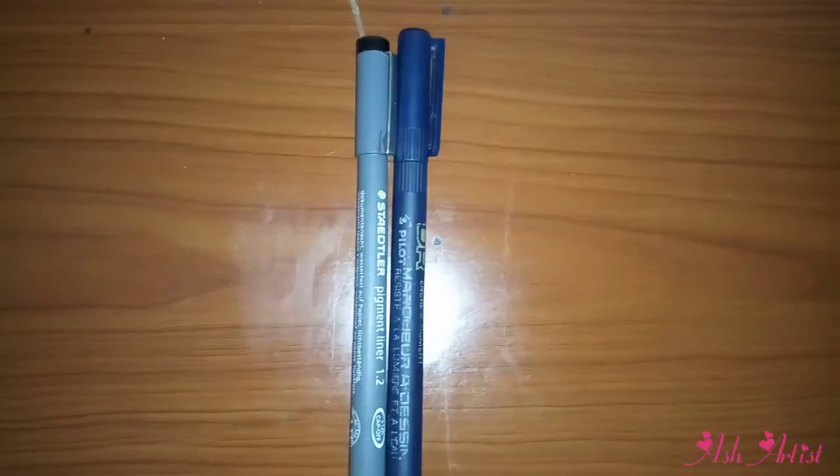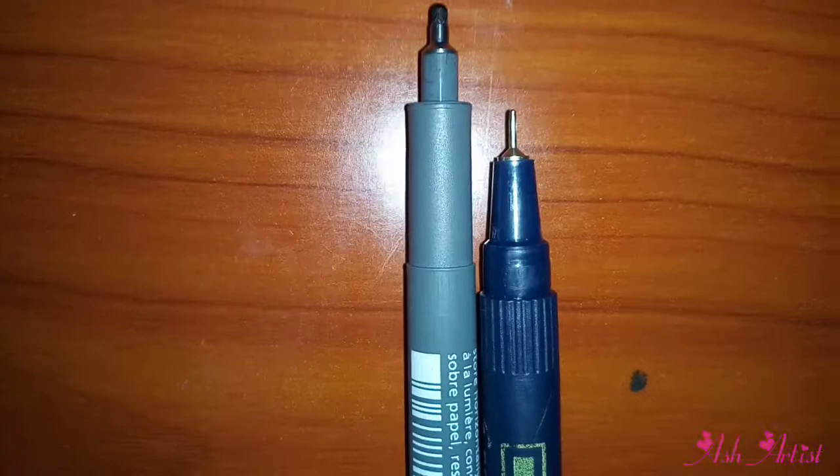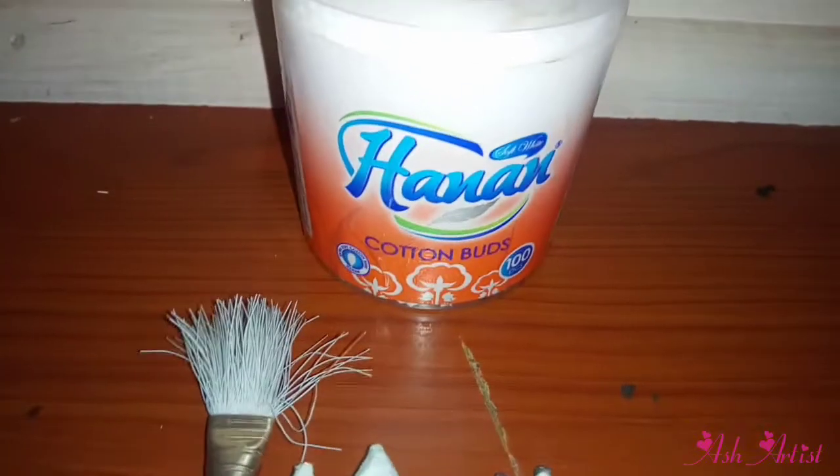Next off is your pigment liner. I use the Stiddler pigment liner, and it comes in different sizes. I love it because I can use it to highlight the darker areas in my drawings — the eyelashes, baby hairs, pupils, and so on.